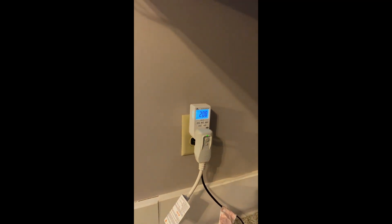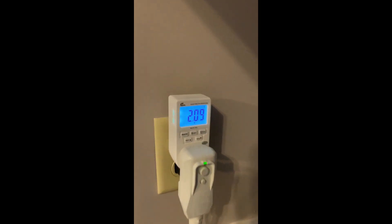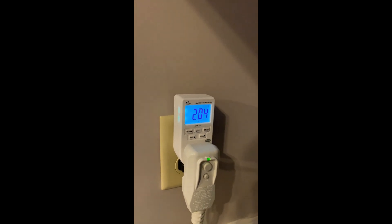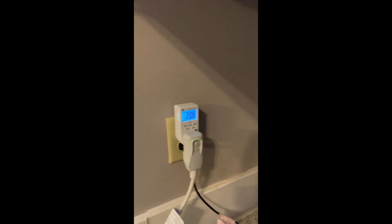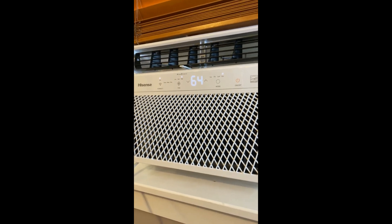First here we're just going to check the vampire draw — we've got two watts — so we'll see how much that's running us just to keep it plugged in and doing nothing. Let's fire this thing up.